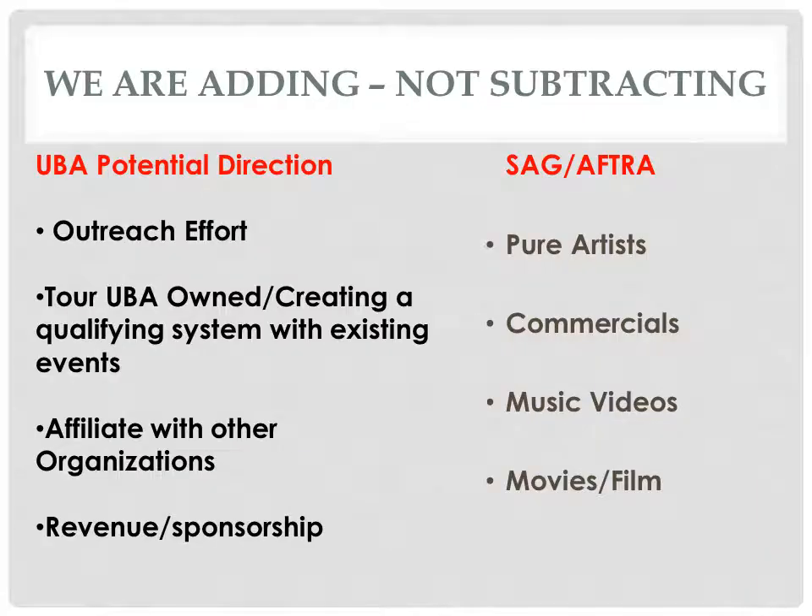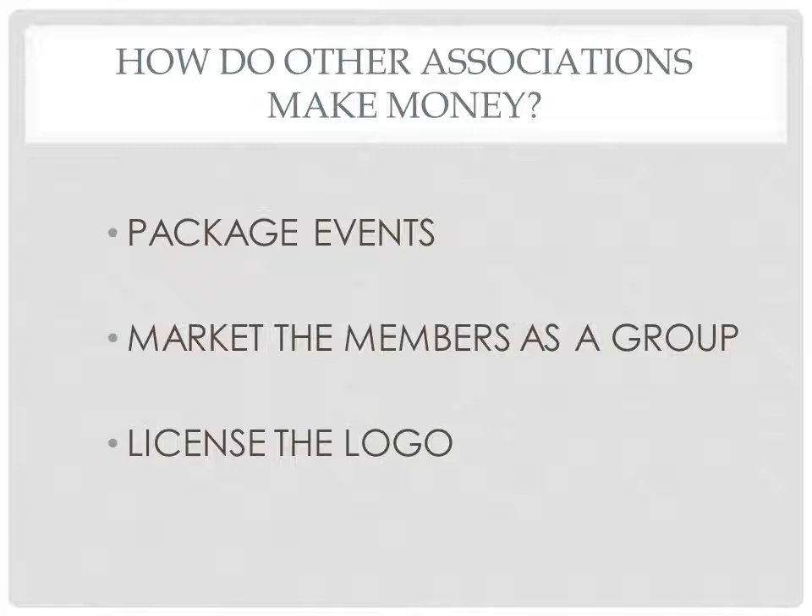How is the UBA going to change the landscape of the community? We hope we're just adding and not subtracting. In order to fulfill the mission of the UBA, we need to have a revenue stream. Potential revenue streams can include packaging of an event, marketing the members as a group for their images, and licensing the logo of the UBA. There are many more revenue streams available, and that will be up to the board and the membership to decide.